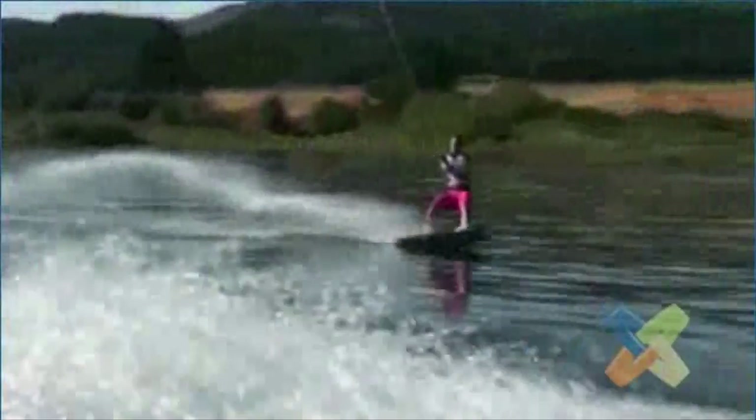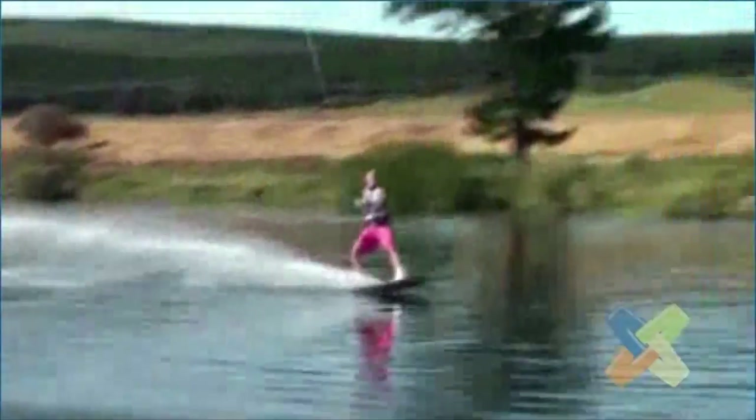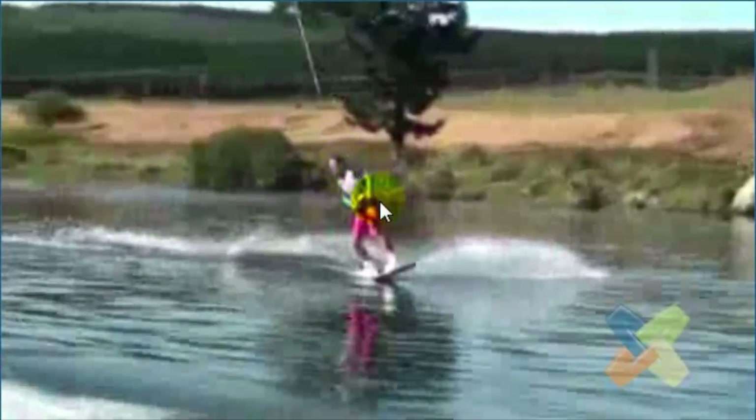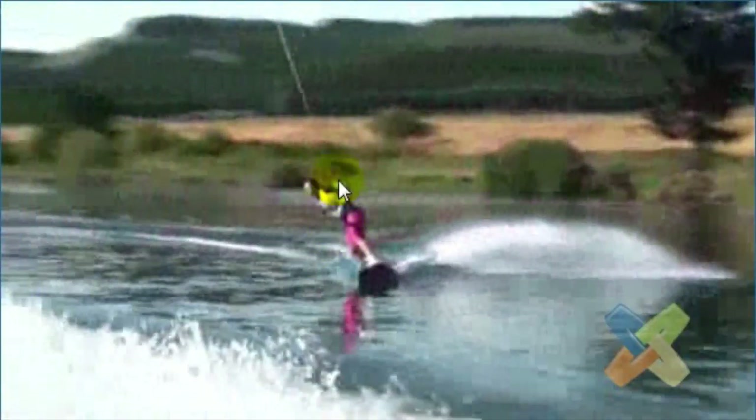Let's look at your toe side jump. The biggest thing I noticed on your toe side approach is that motion right there. Your first movement into the wake to start your edge is a bend and break at the waist. If you start the movement in towards the wake with that movement, it's really hard to recover from that position — and it actually gets worse. See this lightning bolt right there? That's a big problem with your leverage.